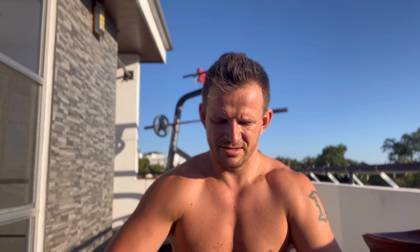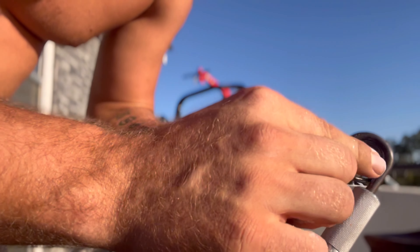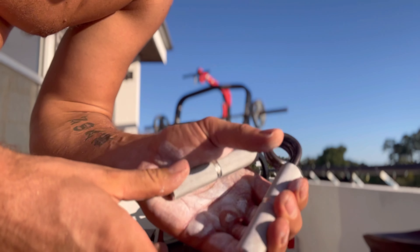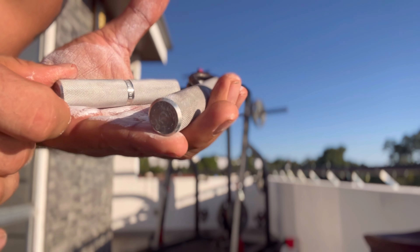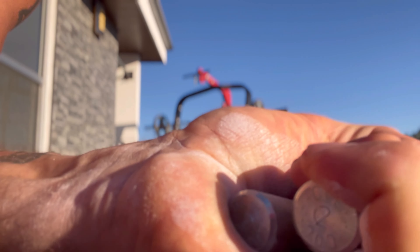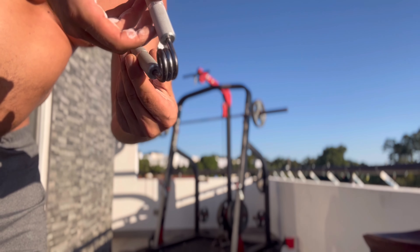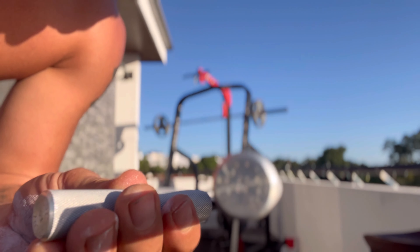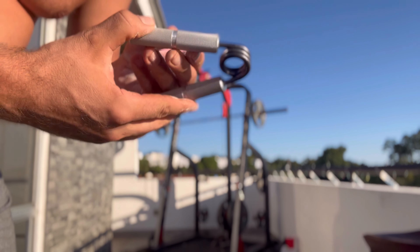Holding the grip in the right position is vital to closing it. I'll start with my left hand — the straighter part goes towards the thumb. Let's see if I can get my first close on my left, which I don't think will happen on a Thursday. So close — maybe the closest I've gotten on a Thursday with my left. I'll switch to the 1.5.